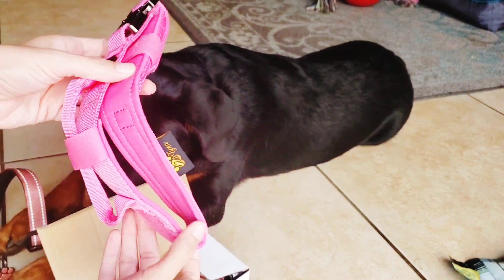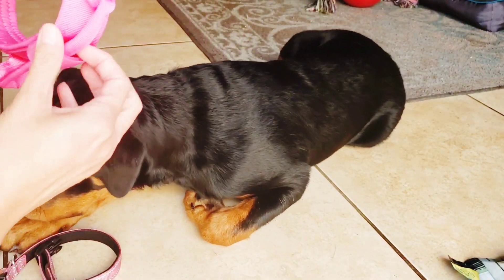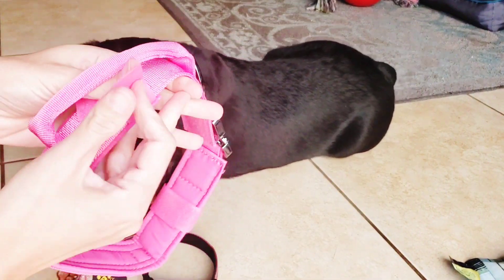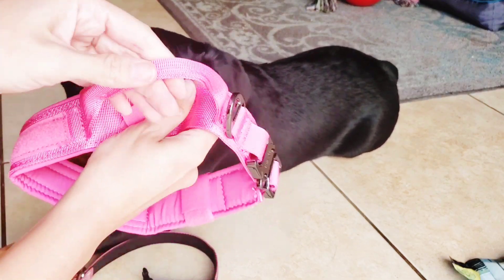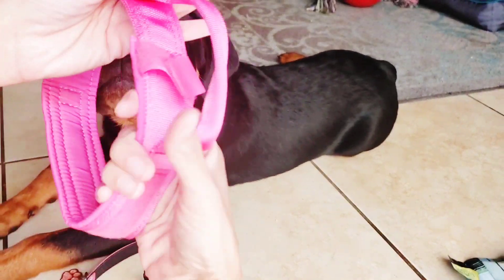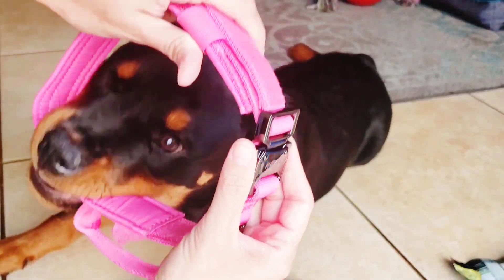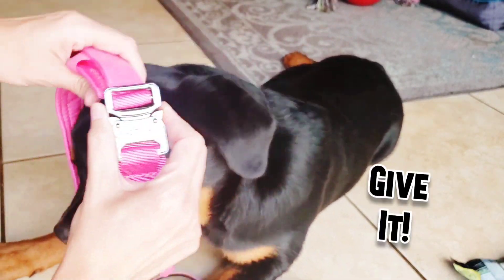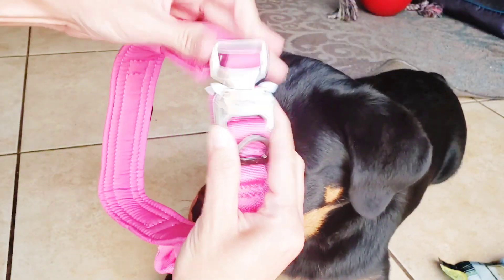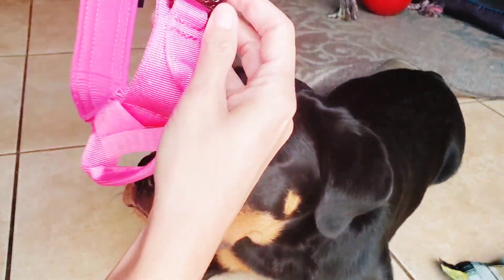We got her this one which is obviously a lot bigger. It's got an extra handle to be able to pull her back without having to actually grab into the collar. It has a really nice clasp on it — and it's not a toy — so that won't come out. Everything's metal.